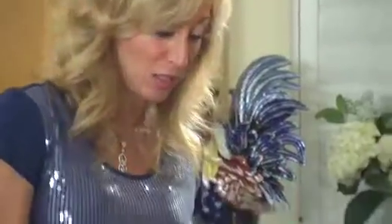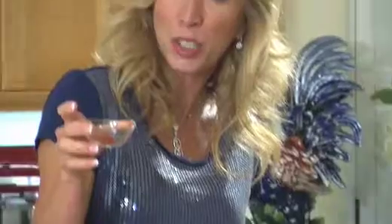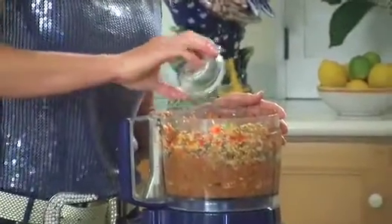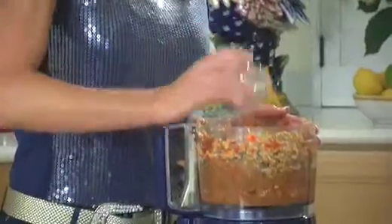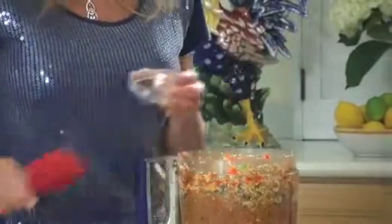Now I'm going to add my spices: about a teaspoon of sea salt, about a half teaspoon of hot smoked paprika — you can use sweet smoked if you don't like heat — about a quarter teaspoon of nutmeg, and a quarter teaspoon of cayenne just to give it a kick. I love cayenne. I've also got a couple teaspoons of minced garlic — you can add as much as you want, I love garlic. Let's give that a spin together.